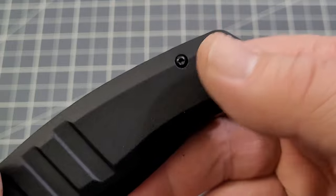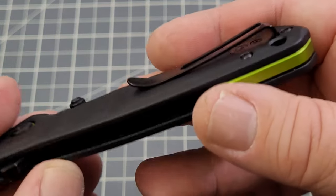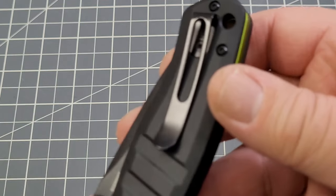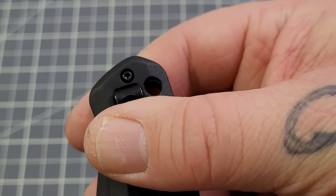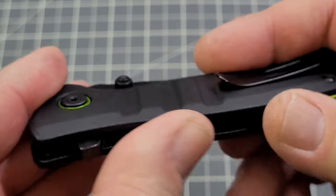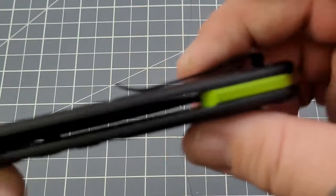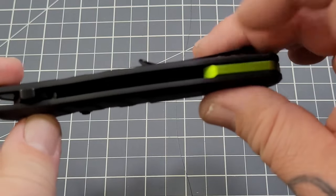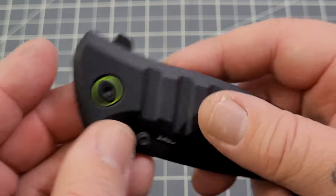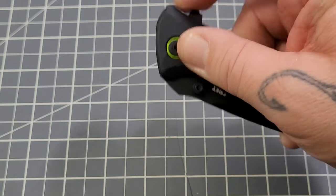You do have a lanyard hole, so lanyard fans rejoice. Lefties, unfortunately, CRKT kind of left you out on this one. You have a loop-over clip that wants to be deep carry but isn't quite there — not bad though. Recessed screws, which is always a good thing. Overall construction is done pretty well — fairly open construction, about 70% open. You've got that green backspacer, a flipper tab for opening, and dual thumb studs, so multiple opening methods.